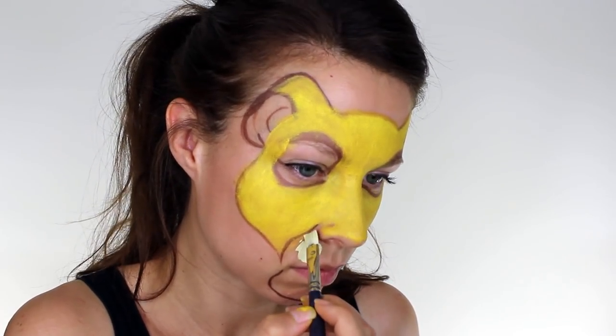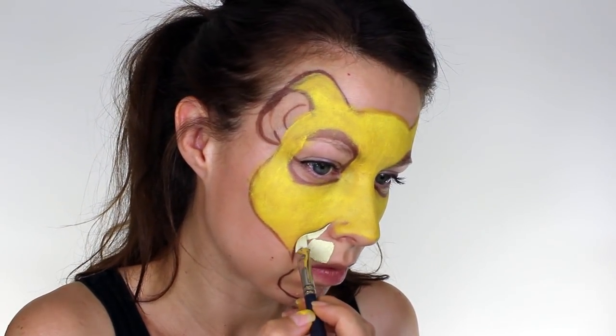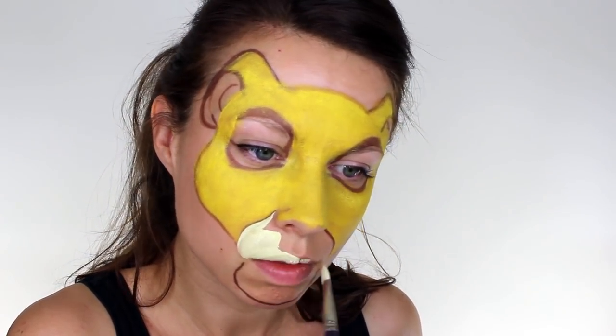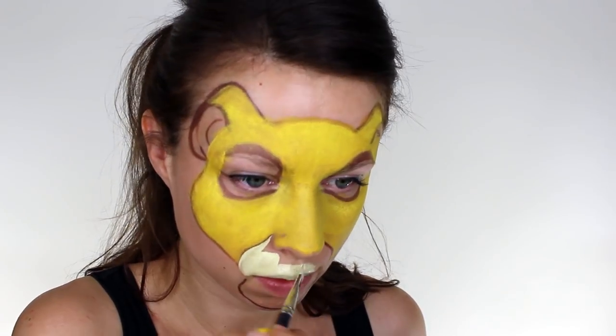For his muzzle, I used a white paint mixed with a small amount of yellow, and I took this all over the mouth area, making sure to completely cover my lips, and again I applied this really thick so that the colour stood out.